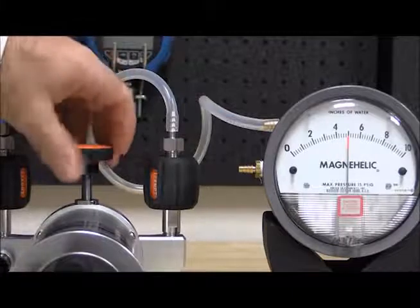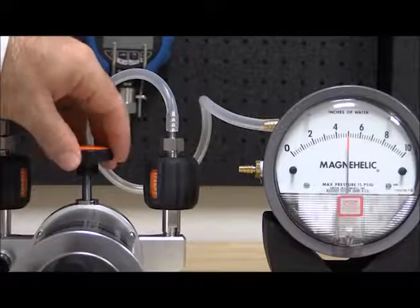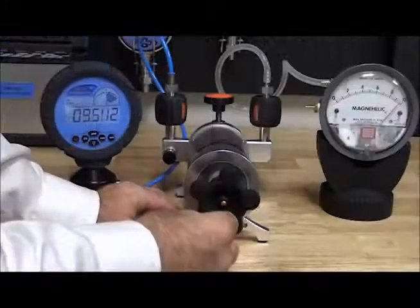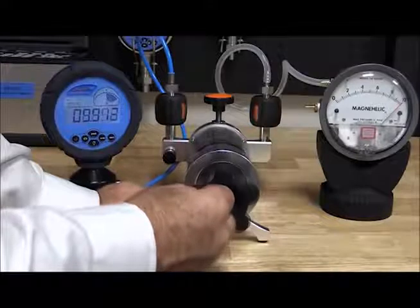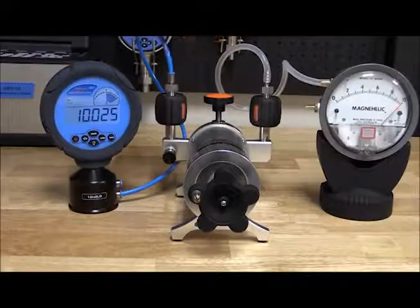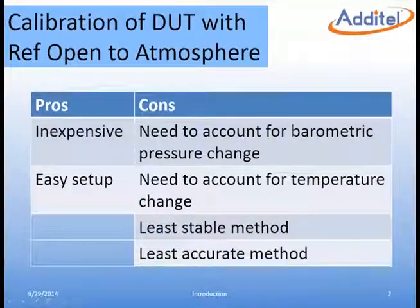To achieve cardinal points on the gauge, the high-quality screw press or fine adjustment knob may be used to dial in the exact pressure. The Atatel 901 pump uses an isothermal bellow chamber which is designed to reduce the impact of environmental temperature changes. In this method the setup is very simple and the equipment used is relatively inexpensive.